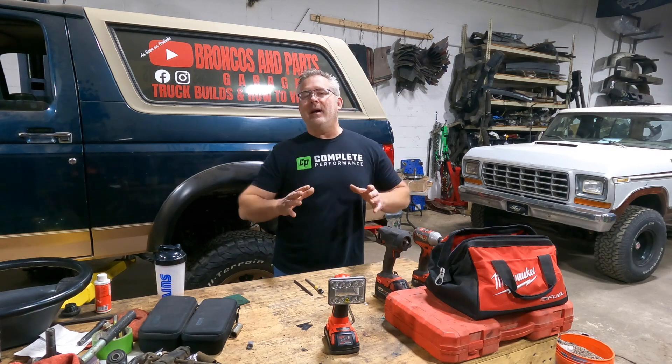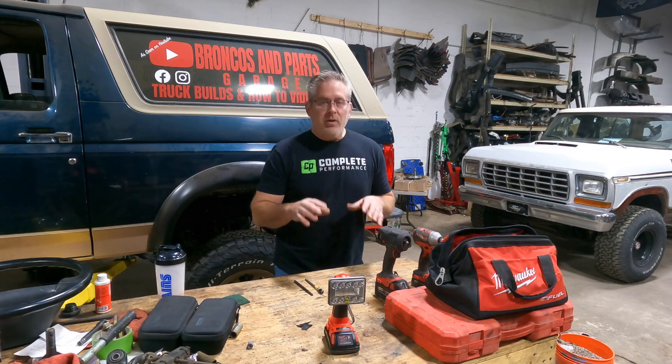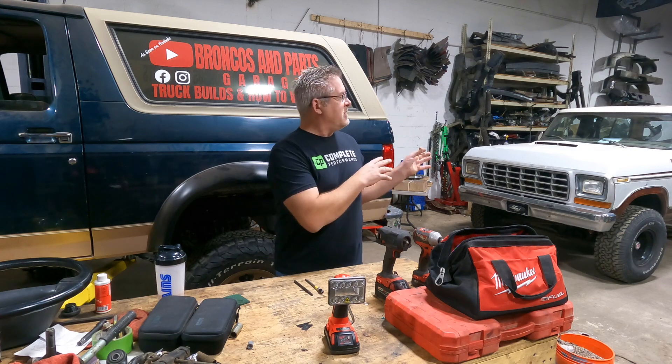I'm going to do something a little different. I'm not going to edit this video - I'm just going to go straight through with mistakes and all. You guys know I sell parts and part out vehicles. I'm always in junkyards or tearing stuff apart inside the shop.